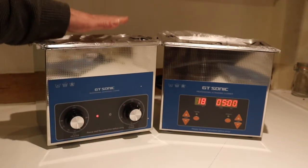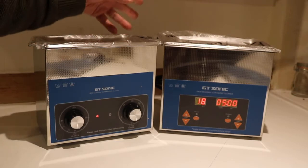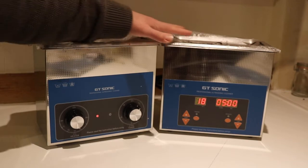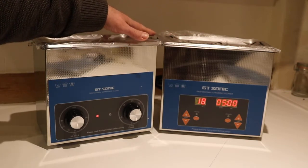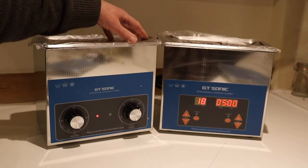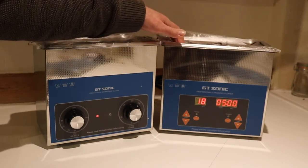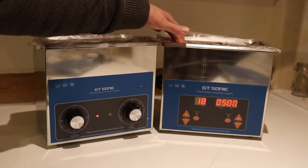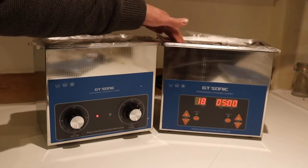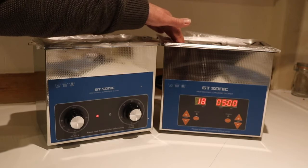For me it's no big deal and they both clean. The important thing is they both clean equally well. They've both got two transducers and they both have the same cleaning power. Because it's digital doesn't mean it cleans any more thoroughly, although you can put it on for longer and walk away.